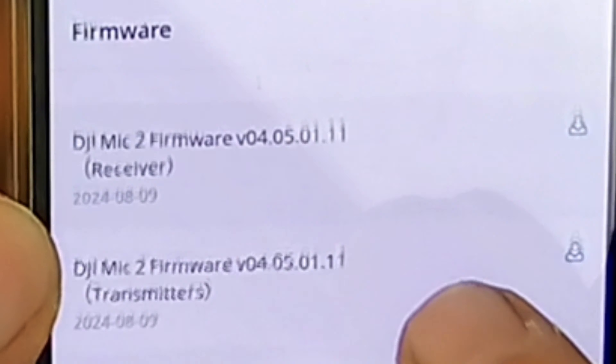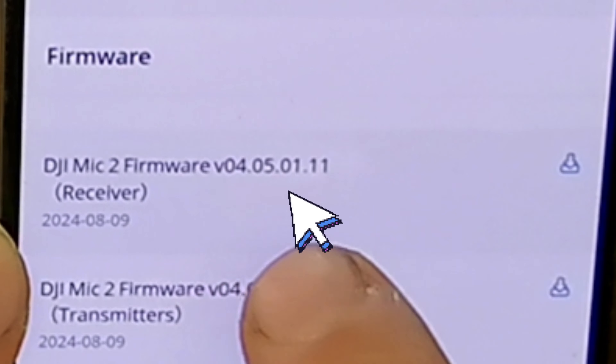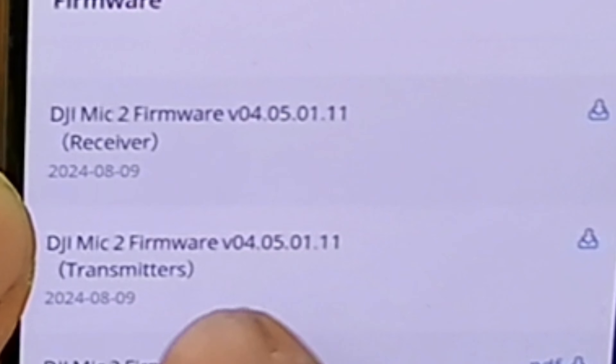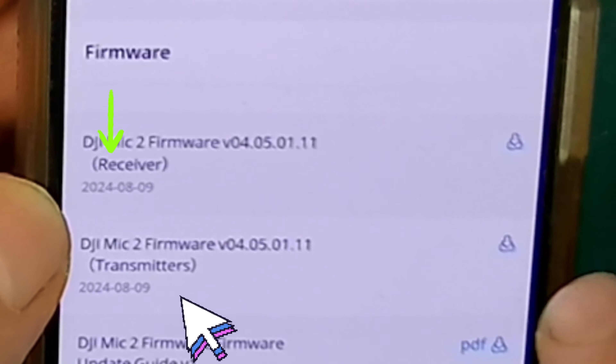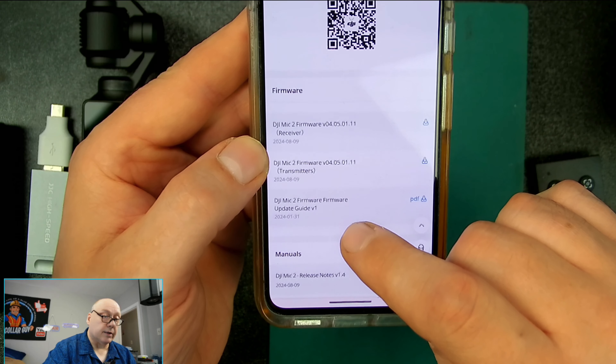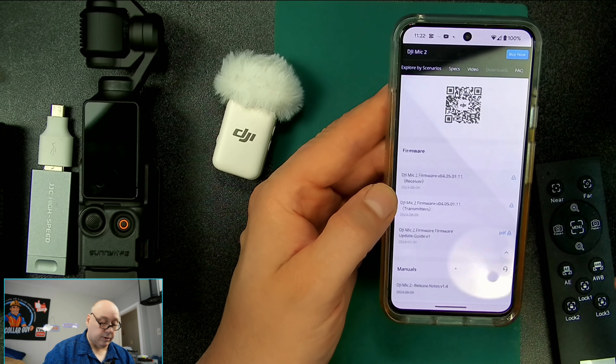And then you're going to see right here — the top one is going to say Firmware Version 4.05, and that's the one that you want. One is for the receiver, one is for the transmitter. So this is the transmitter, so you're going to hit Download. I've already done that, so I don't need to do it again. And then you can even get the guide. So there's the transmitter and there's the guide.